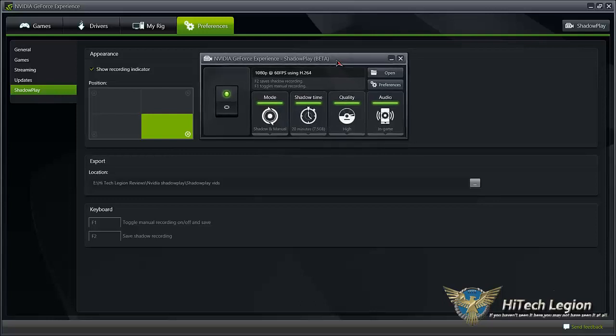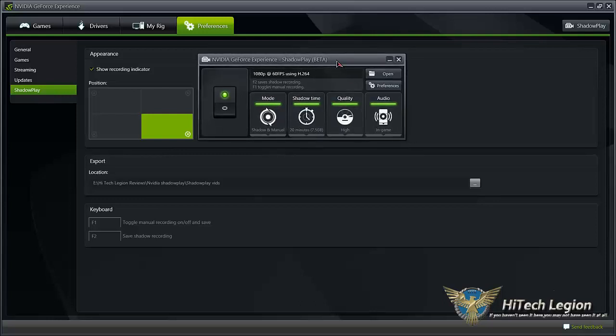They're also working on adding Twitch streaming to the ShadowPlay feature. To set it up, you just click ShadowPlay and it brings up this little window.